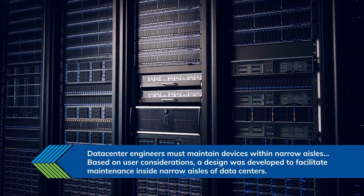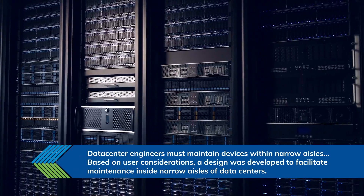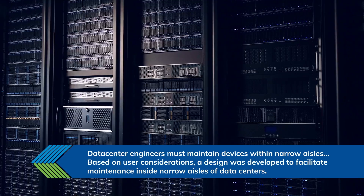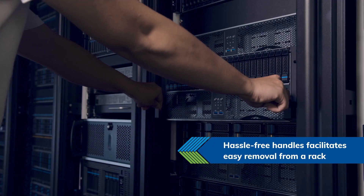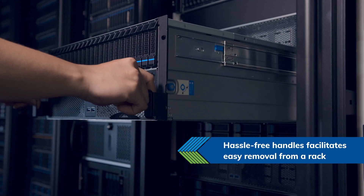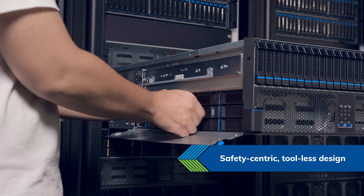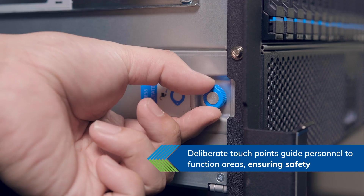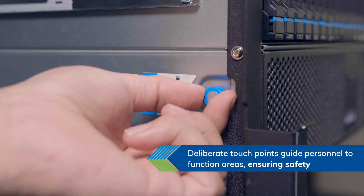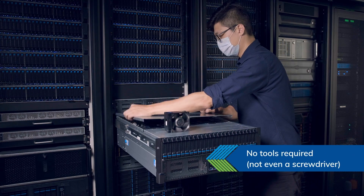For users requiring easy maintenance within enclosed narrow aisles, the Triloft series is designed specifically for their requirements. The hassle-free handles ensure easy extraction from the rack. Blue touchpoints guide personnel to functional areas, ensuring their safety. No screwdriver is required.